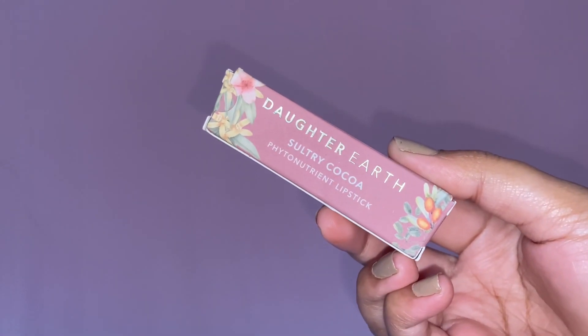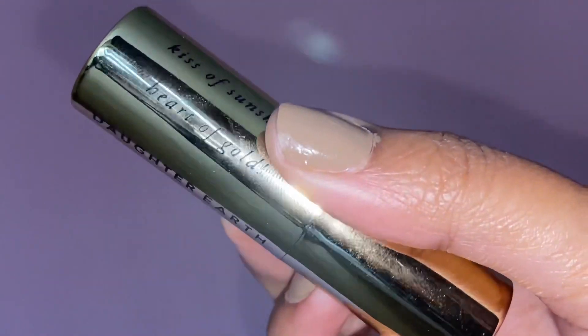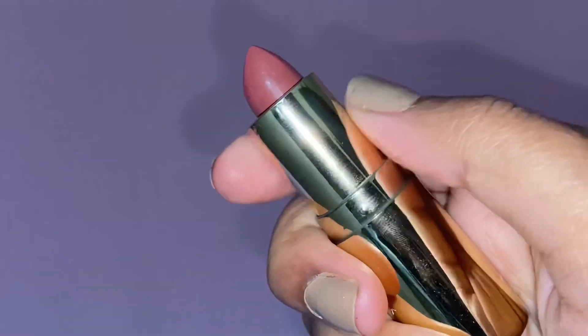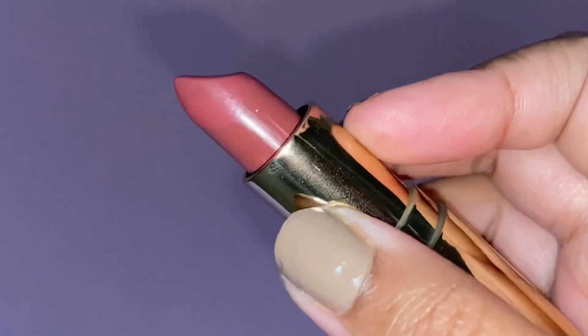To finish off this look I'm going to use their ultra-pigmented, plant-powered, non-drying matte lipstick. When they say it's the ultimate matte lipstick, they mean it — it is truly ultra matte. I have pigmented lips but it has the best color payoff. I know it's a little bit expensive, but it does show up on pigmented lips as well. And with that we have finished off our no-makeup makeup look.